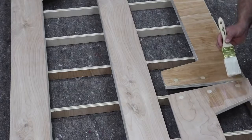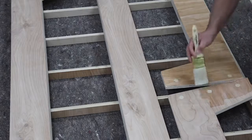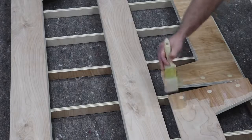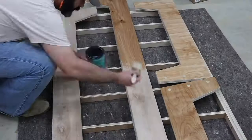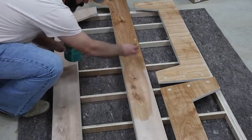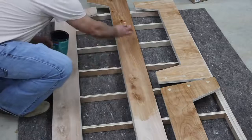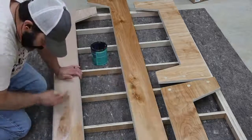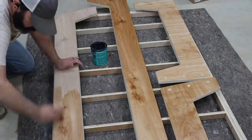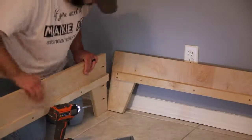For the finish on this project I'm just using a water-based polyacrylic, which I tend to go to on a lot of my projects. It's really easy to apply, easy to clean up, and it looks great on the wood — it brings out the character. As you can see there's the contrasting color with the dowel rods that I was looking for. This finish also provides protection; I've used it on other plywood projects my kids used and it's been great.